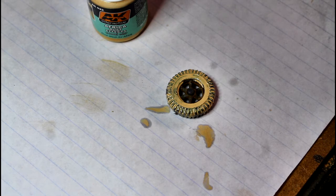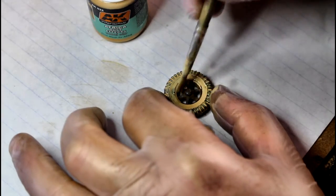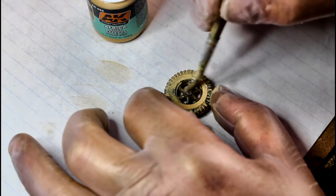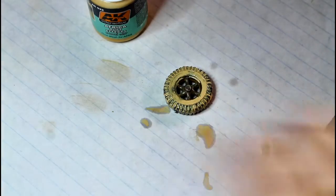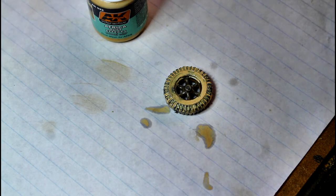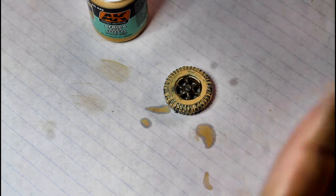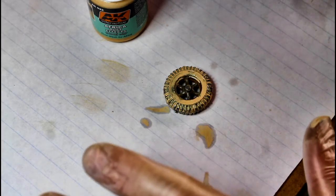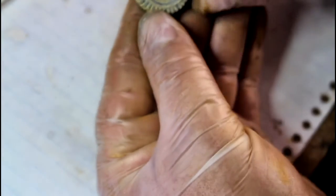I'm going to let that sit and dry, then we'll come back and do the second part of this technique. The other thing is: if you want to do some weathering in the middle, just dry brush this stuff onto the rim like so - it'll dry into a nice dusty coat. You'll see when it's dried that it puts a nice layer of dust onto the rim. If you don't do that you're going to have a shiny clean rim and a dirty dusty tire, which just won't sit well.